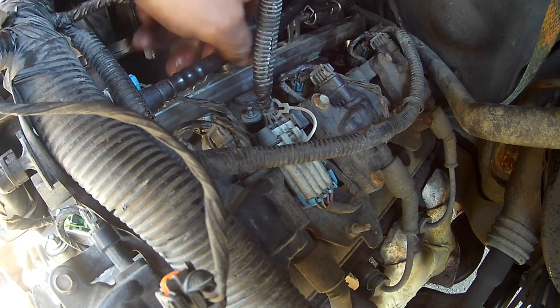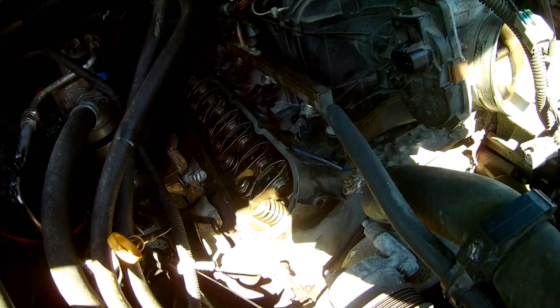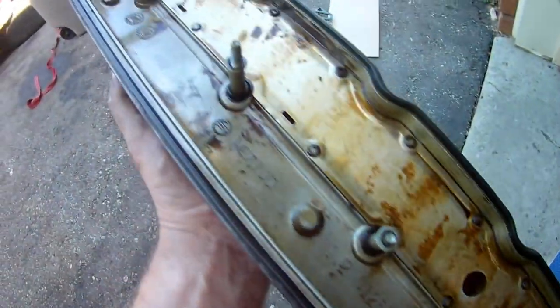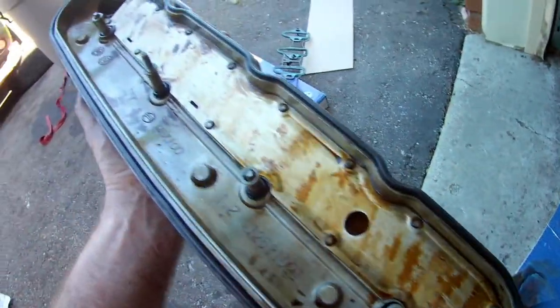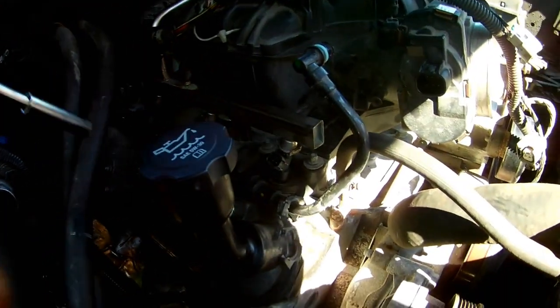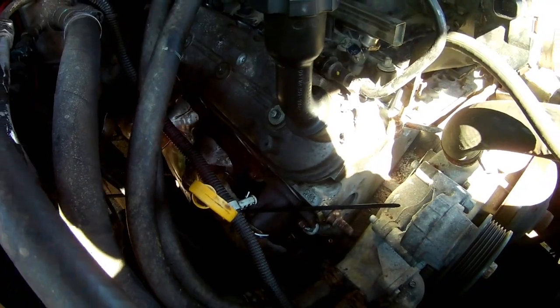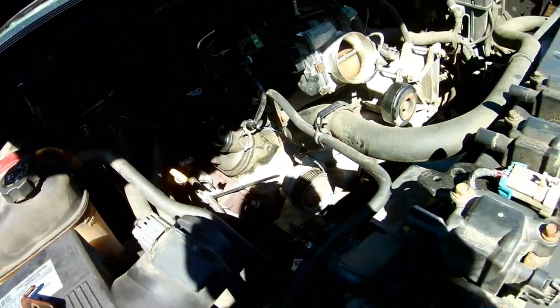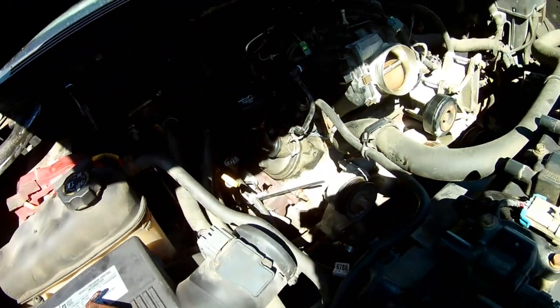The evap line from your evap canister just clicks right in. Obviously I only did the one head, but you'd be doing the rocker arm covers next. Just feed your new gasket in on the rocker arm cover — I like to take a little oil and dab it on the outside, just run my finger along it. Then 106 inch pounds, starting from the middle. We're putting new plugs in — changing them on both sides since we're here. Do that before putting the coil pack back in, then we'll put the coil pack and the plug wires back on and we're almost done.